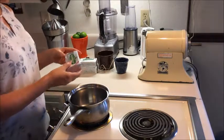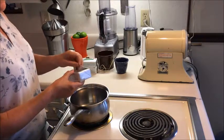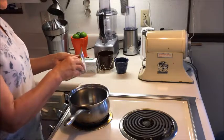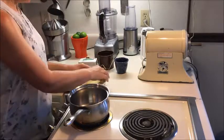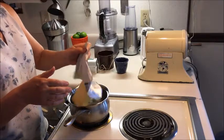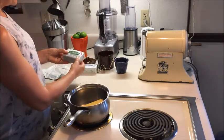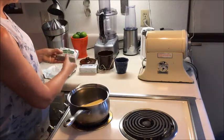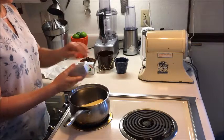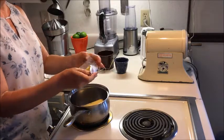I rediscovered ghee or clarified butter through Ayurveda, but I actually grew up with clarified butter — I remember my grandmother making it. So that's the way I'm going to do it. You put the butter in a stainless steel pot. I make a batch at a time: three packs of eight ounces each, so that's a pound and a half.